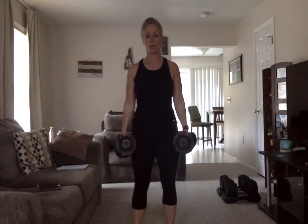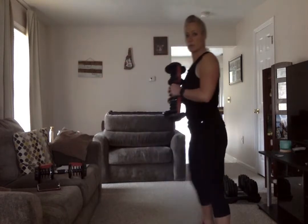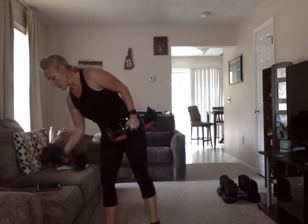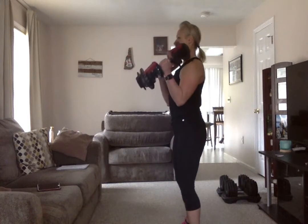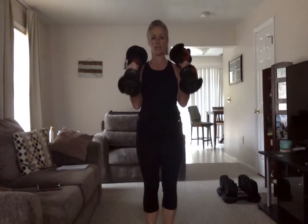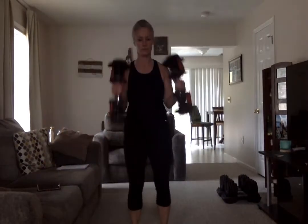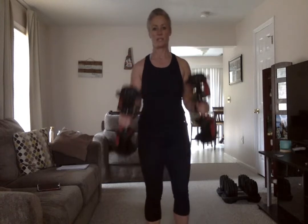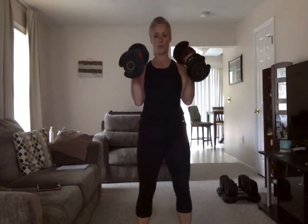Our first exercise is the hammer curl — working the bicep muscle but at a different angle. Instead of palms facing up, your palms are turned in facing each other, elbows nice and tight to the side. You come up to the shoulders — full range of motion is all the way back down. Exhale as you lift, inhale as you lower. Here we go, working those biceps. Rest.